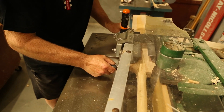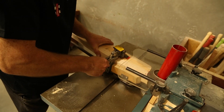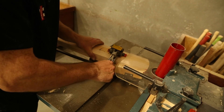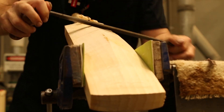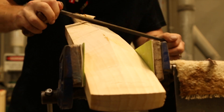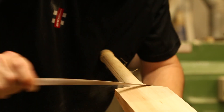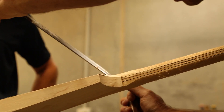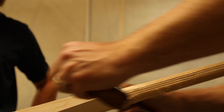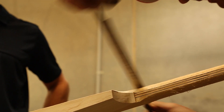The next stage is we cut the bats to length, cut the shoulders out, the toe to length, and then we're ready for all the hand work that starts. With all the hand work we still use old tools like draw knives and spoke shaves just to finally shape the blade to the final specs. Once this is all achieved the handle shape is done, making sure the handle feels right, the bat feels right, and then we move on to what's called drum sanding.